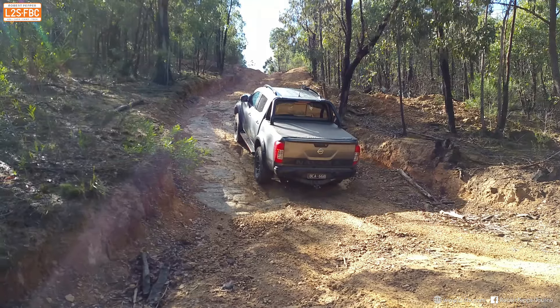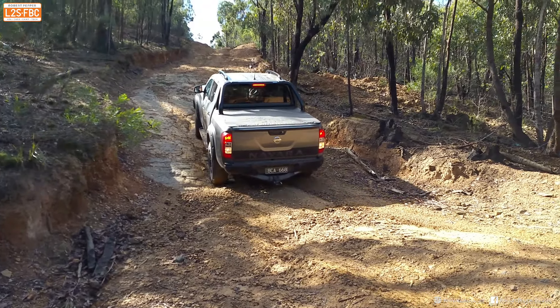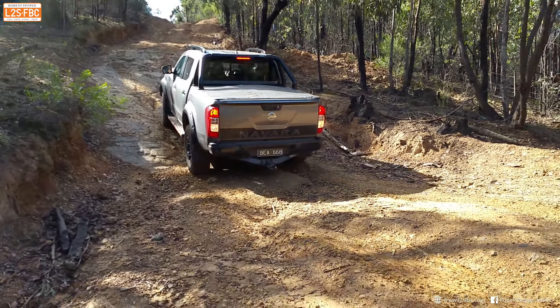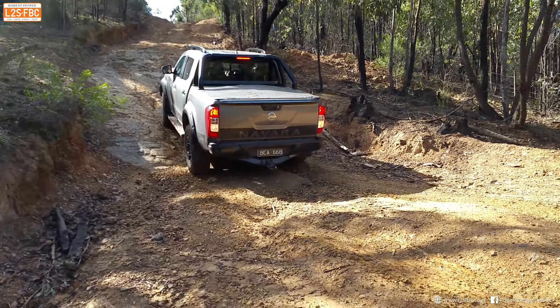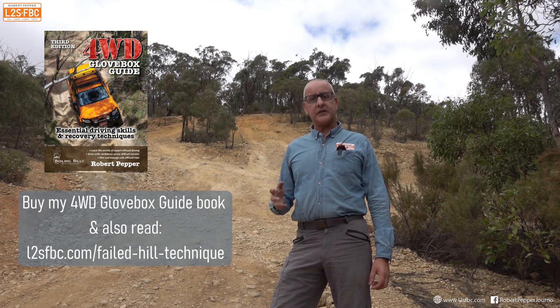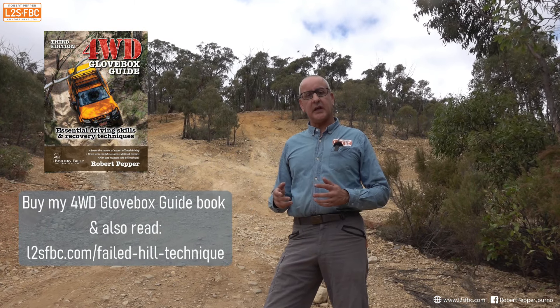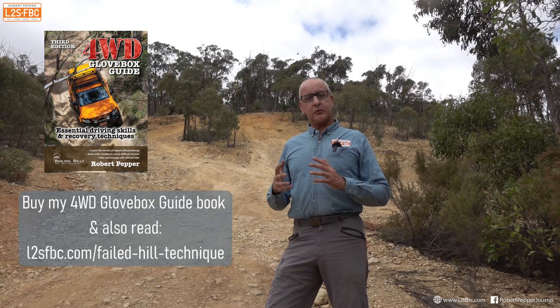Now if your vehicle has electronic hill descent control you should enable that, because it is a useful safety catch if it all goes horribly wrong. See this Navara here — it's an automatic, but if we fail a hill there it's okay, we can come back on engine braking, but it's nice to have the extra reassurance of hill descent control as well. And if you go slower than hill descent control using the brakes, it just won't kick in.